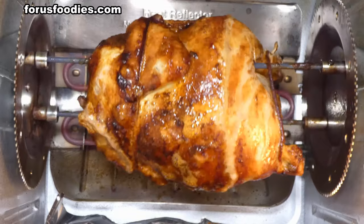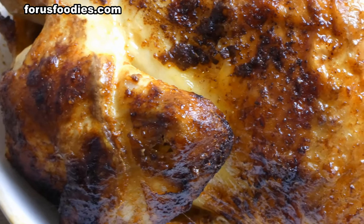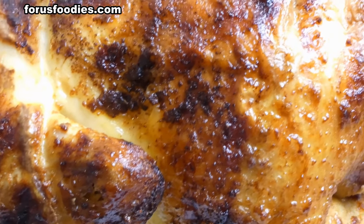The bottom of a rotisserie chicken always has the most juice, so I like to rest it upside down for about 20 minutes. Once that's done, turn it over, start cutting, and eat away. Hope this helps — please don't forget to like and subscribe, and have a wonderful day!